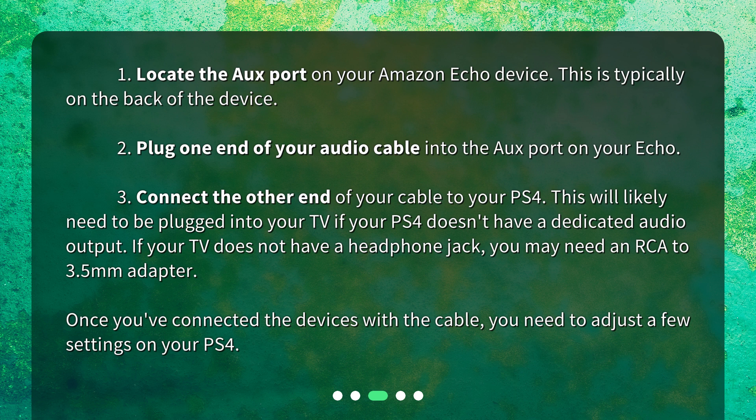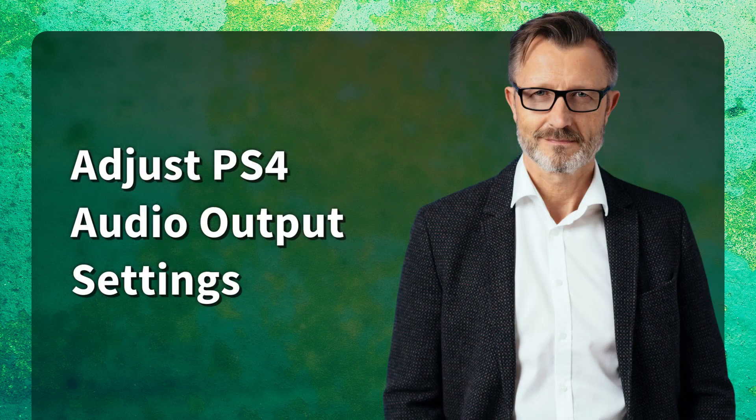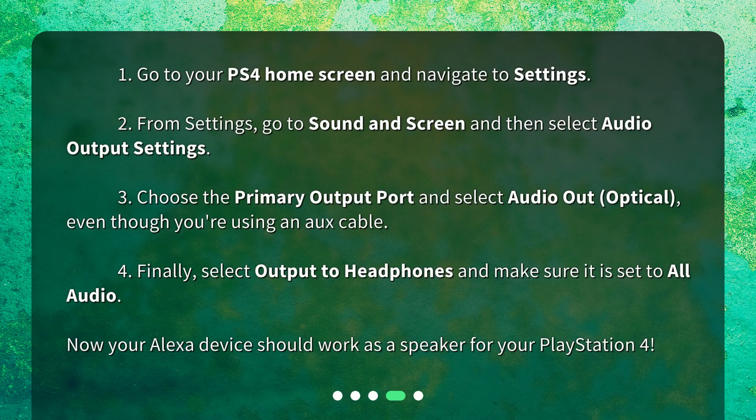Once you've connected the devices with the cable, you need to adjust a few settings on your PS4. Adjust PS4 audio output settings. 1. Go to your PS4 home screen and navigate to Settings. 2. From Settings, go to Sound and Screen and then select Audio Output Settings. 3. Choose the primary output port and select Audio Out, optical, even though you're using an aux cable. 4. Finally, select Output to Headphones and make sure it is set to All Audio.